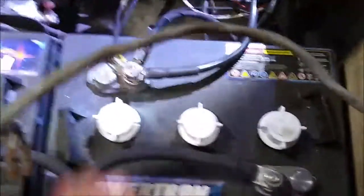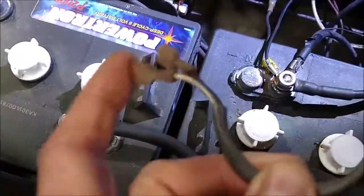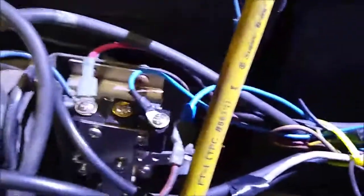One question people had was about the old unit. The old unit has a white and a black wire coming out of it — you can see that right here. It was sitting in just like that. Of course it's all dirty.